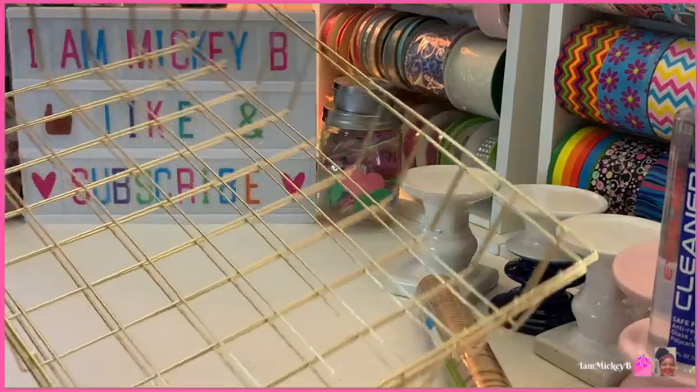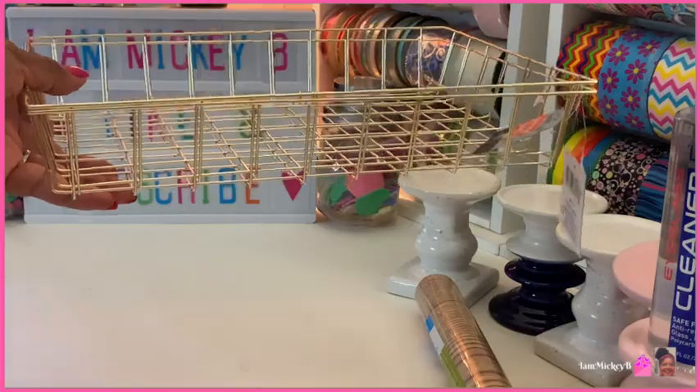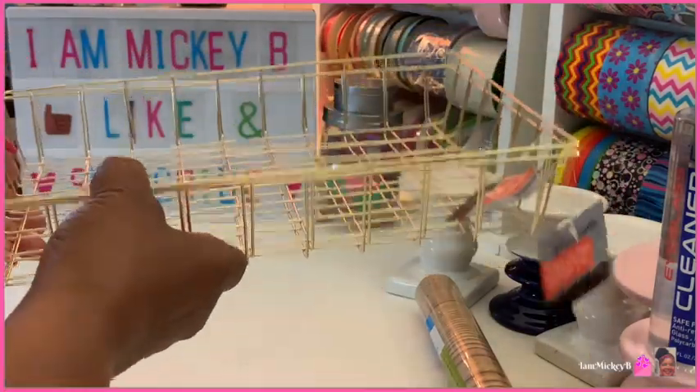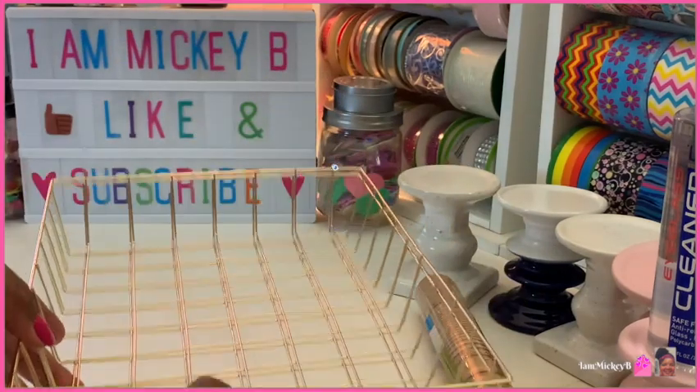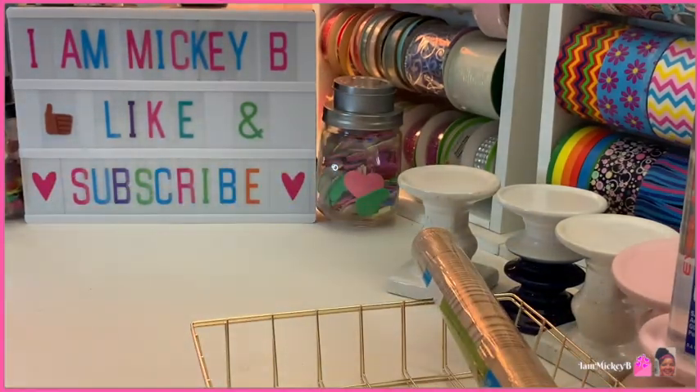They have these wire baskets. I've been watching Pinterest and there's a little hack I want to try to keep my cords contained under my desk using this little wire tray. So I'm going to try that out and see if I can make it work.